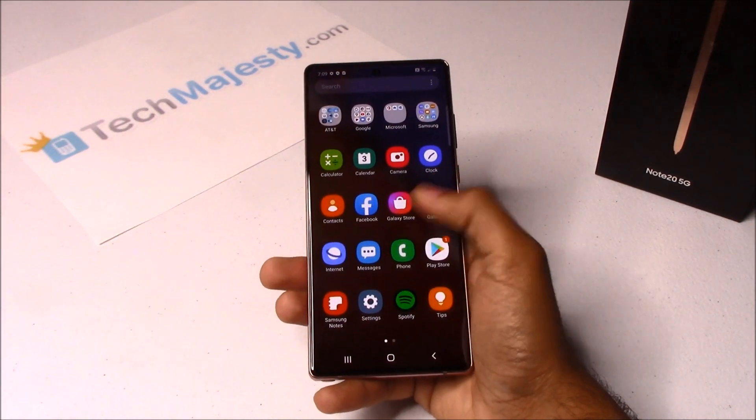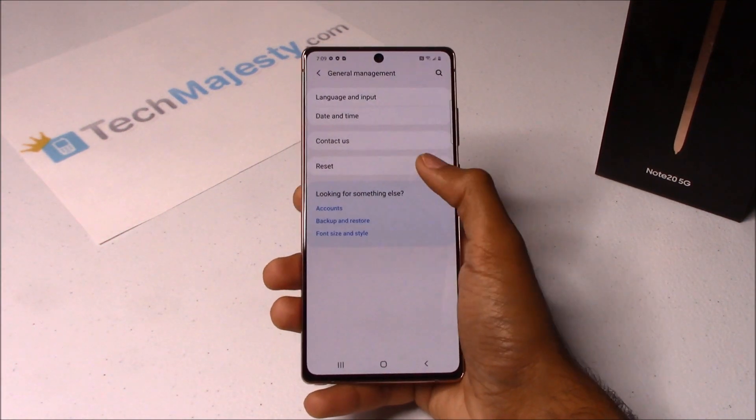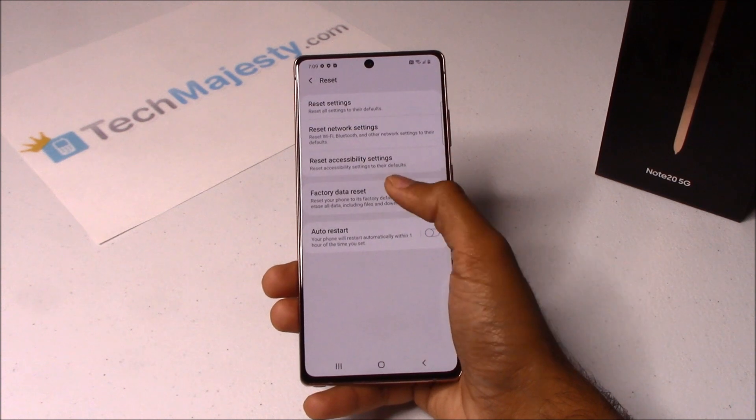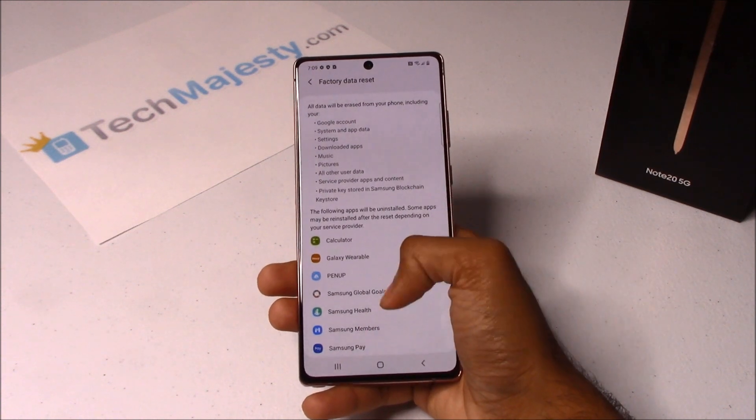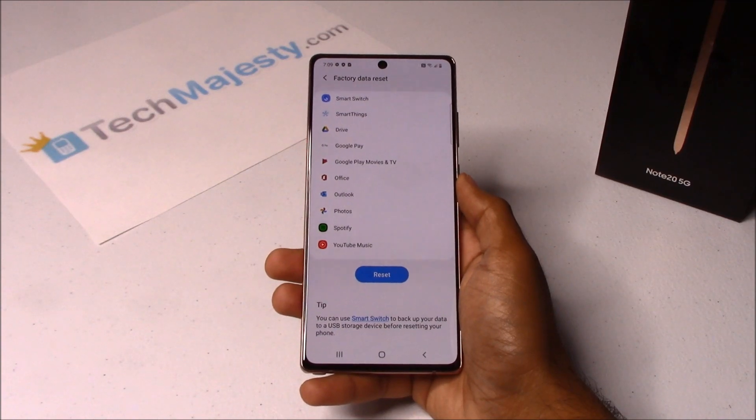So let's go ahead and slide up, click on Settings, click on General Management, click on Reset, click on Factory Data Reset.